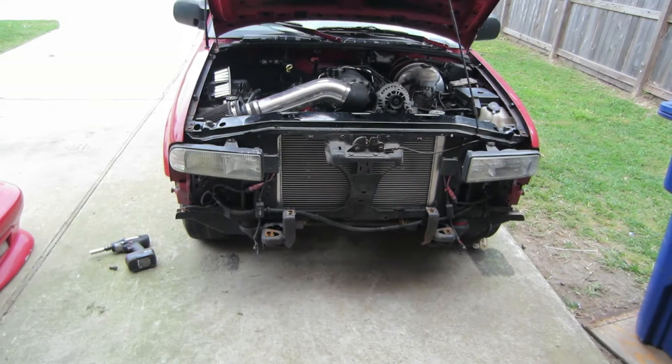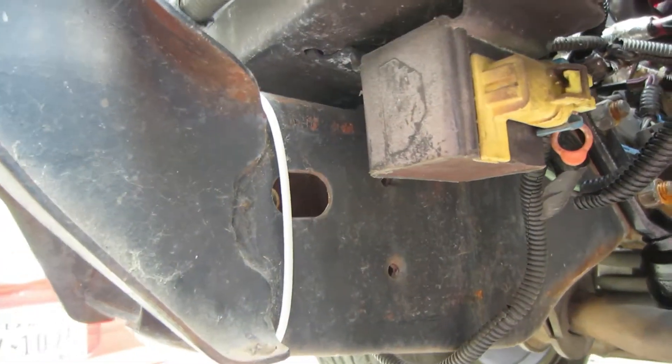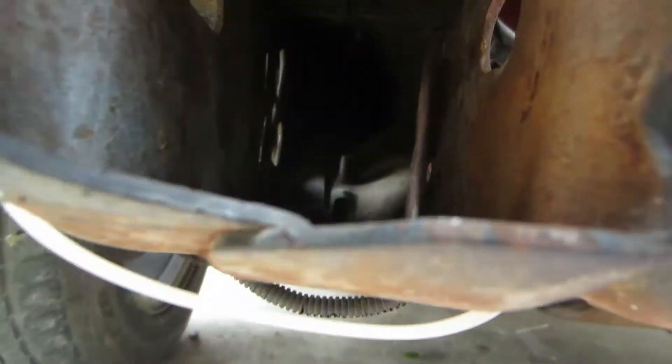And there it is — front clip has been removed. After playing with it for a while, I'm going to use these two holes here to actually mount the plate that we're going to make, and we're going to do it all on the inside.